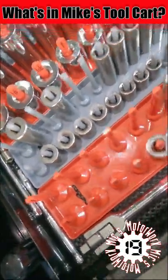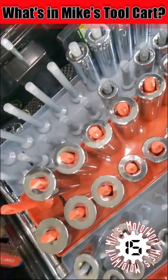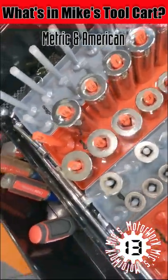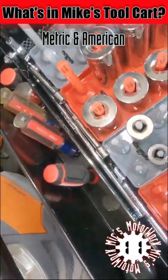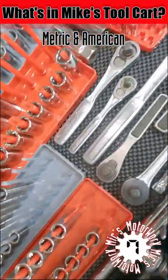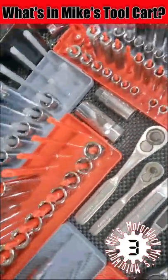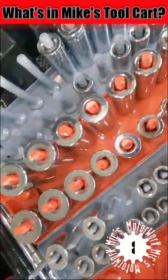Along with three-eighths drive sockets, deep and shallow, and of course half-inch drive sockets. I have both American and metric because I work on all types of vehicles, both new ones and old ones. While a majority of new vehicles have gone to a metric system, some of the older cars retained the standard sockets.